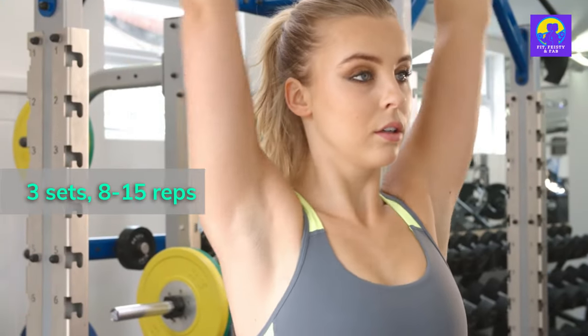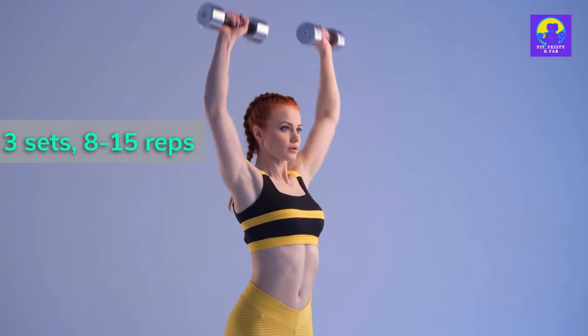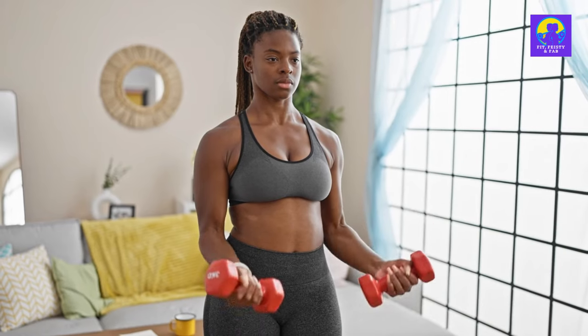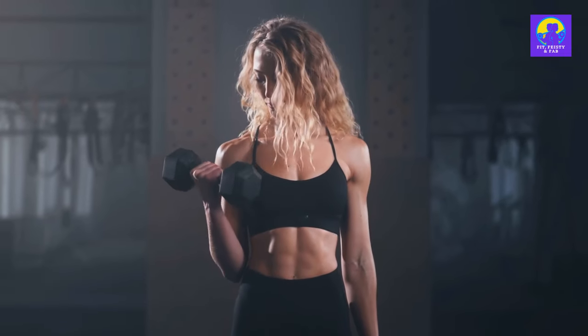Moving on, we have the shoulder press. Whether you're standing or sitting, press those weights overhead like you're lifting the world's tiniest car. Go for 8 to 15 reps of pure delt dominance. Next in line, we have the classic bicep curls — because we all want to be able to flex with confidence when someone asks if we know the way to the beach. Give me 12 to 20 reps of arm-altering awesomeness.